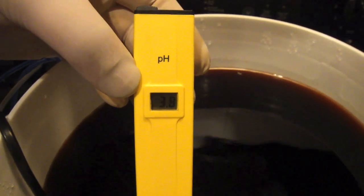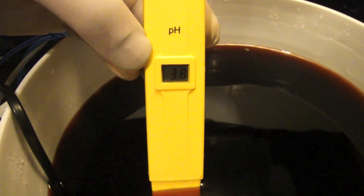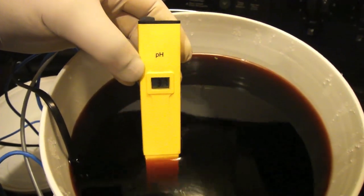We're checking to see if the pH level is right. It's testing at 3.8, and according to the book we should be at 3.5 to 4.5. So we're right in the ballpark for the right pH to make this solution work.